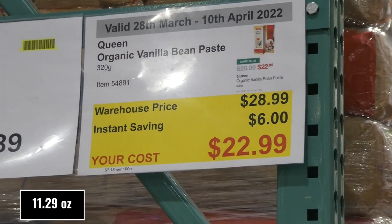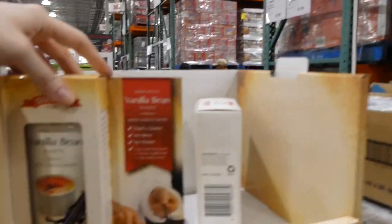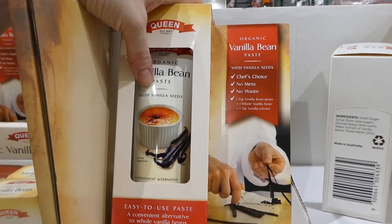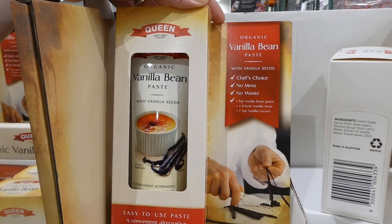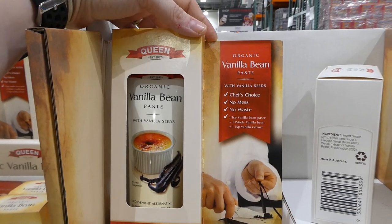Queen Organic Vanilla Bean Paste — 320 grams — is $6 off, down to $23. It's a ready-to-use paste with vanilla seeds. One teaspoon of vanilla bean paste is equivalent to one whole vanilla bean or one teaspoon of vanilla extract.